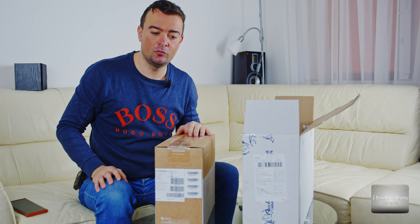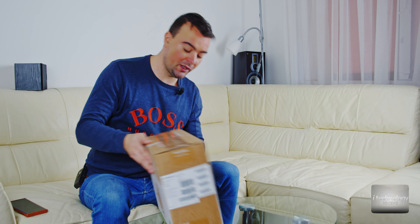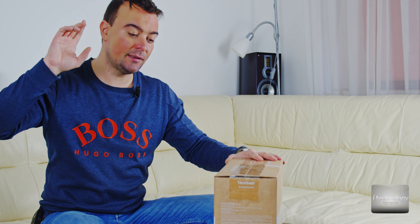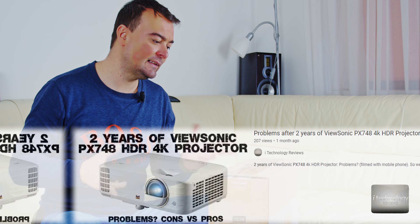Let's see — I sealed the first box, but here we have the projector. We have the beast: the new LX700, released at the end of 2023 — it's a 2024 model. This projector will make your day: it's laser, it's made for Xbox, it has 3,500 lumens, it's a 4K projector. I'm very curious about the quality — I didn't test it yet. We will compare it to the PX748, which we reviewed and was a good projector but had its cons.